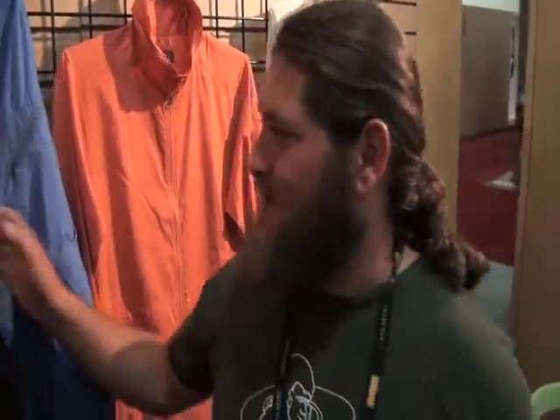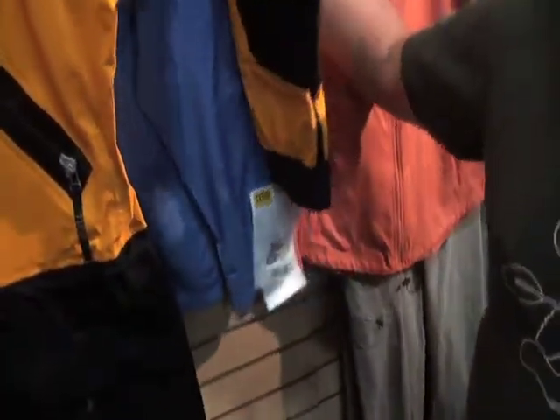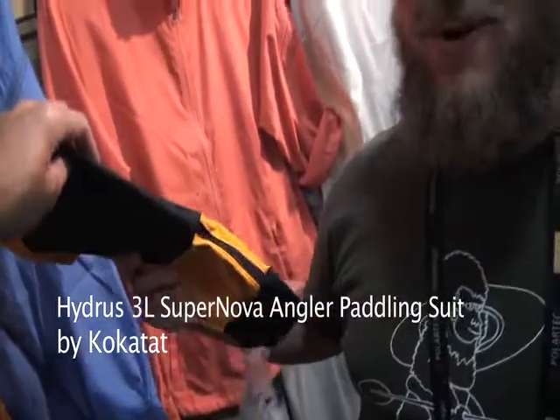I'm Stephen with Kokatat. I'm here showing off the Hydras Supernova Angler Suit. This is our fishing specific paddling suit. It features our Hydras three-layer material — it's a waterproof, breathable, three-layer fabric. Similar to Gore-Tex, waterproof, breathable, lifetime warranty.